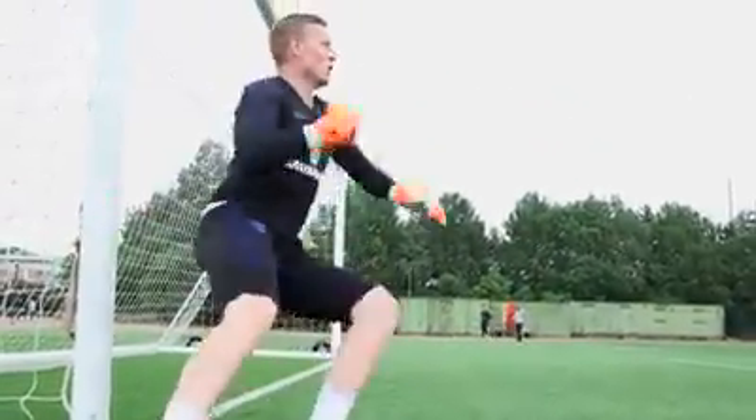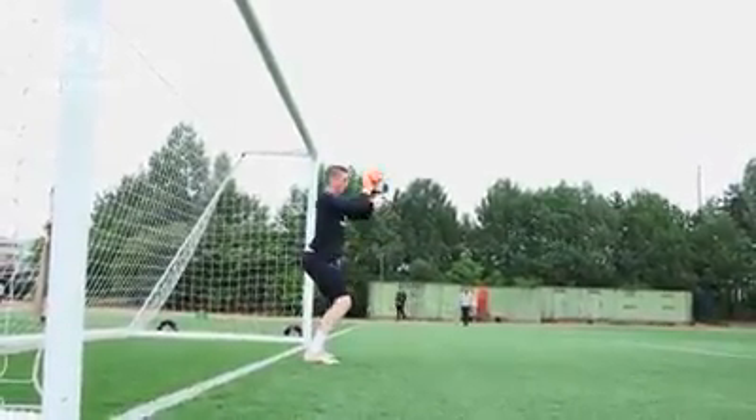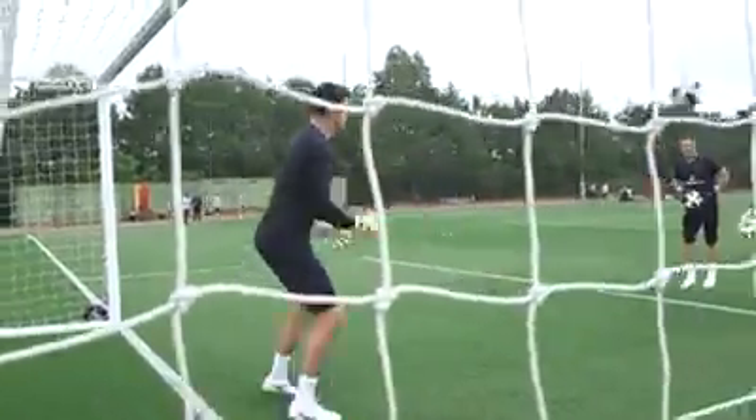Yep, let's go. Nice position. Go on, lad. Wait till it's out, then you shift your feet. Get them feet shifting early doors.